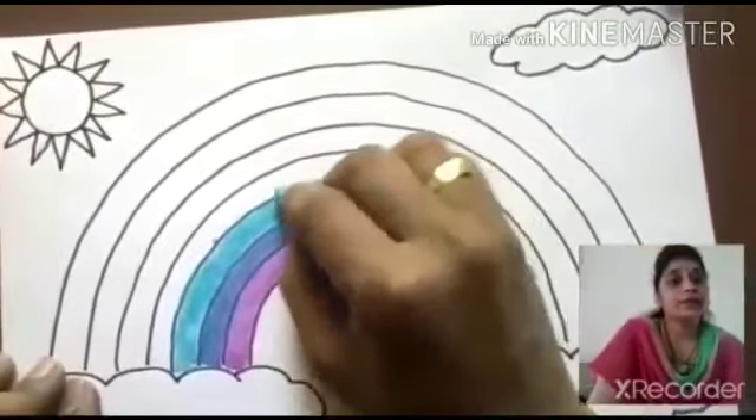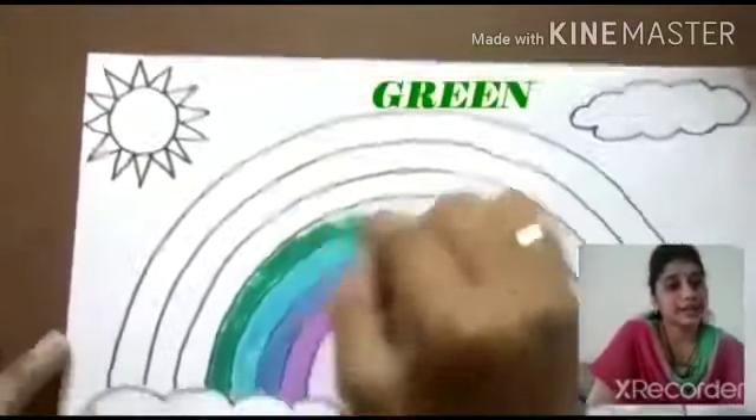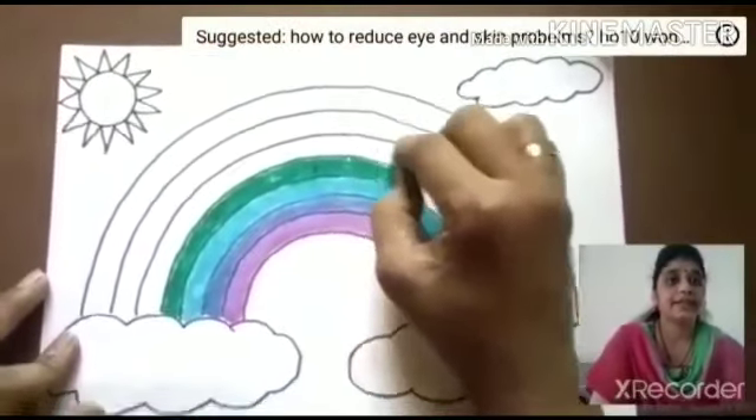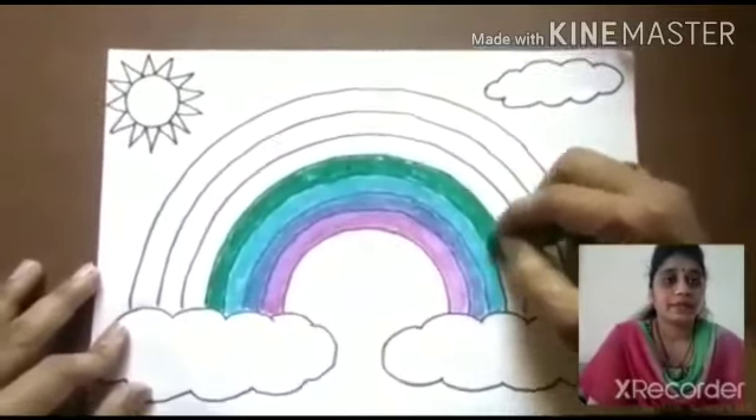Fourth one — which color? Yes, green color. You take a green color and color this smoothly like this. Very good.